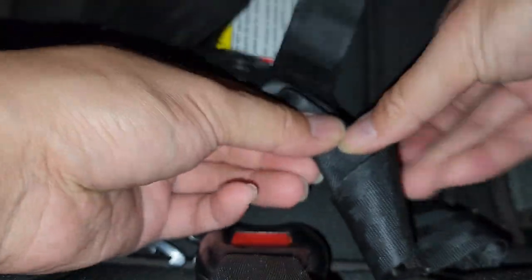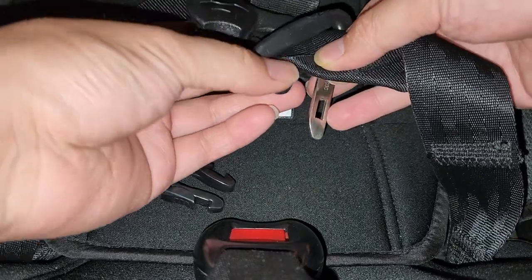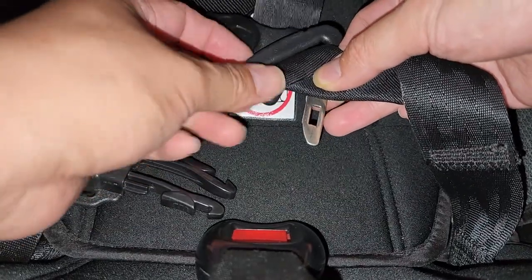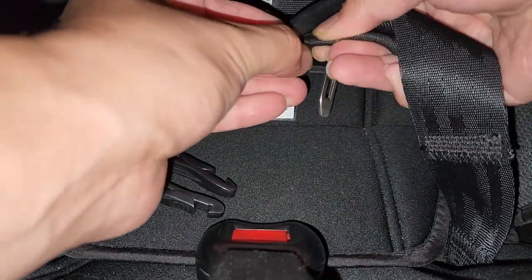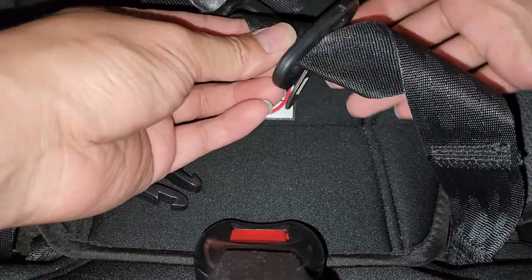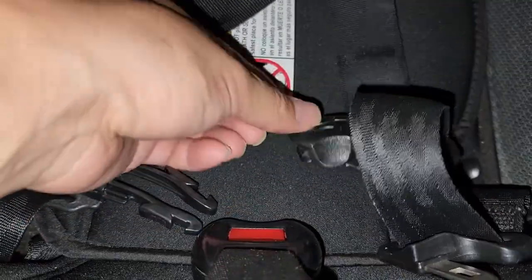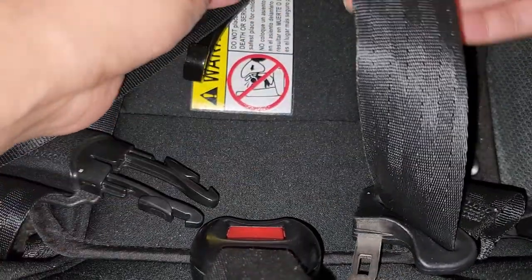Same thing — fold it like this. Once you have it folded like that, again, you can pass this through. Assuming the hole here is wide enough, you can get the entire thing through like that. Once you get one corner through, the rest is pretty easy. Just slide it down and there we go — it flips over. Very simple. Same thing would apply to this.